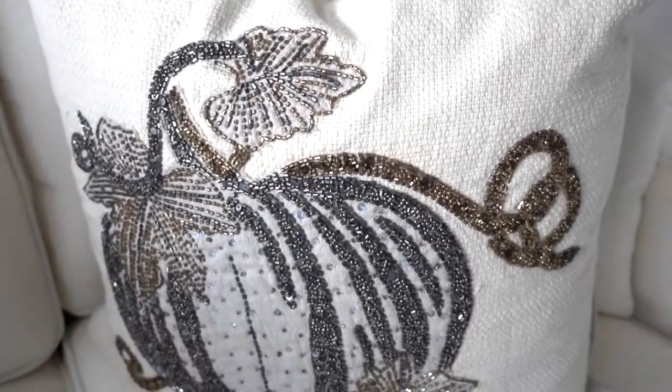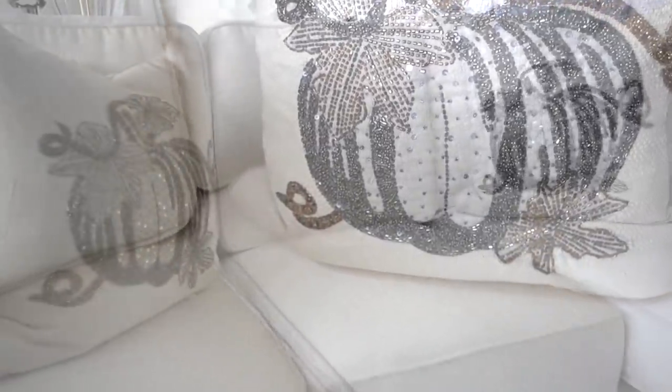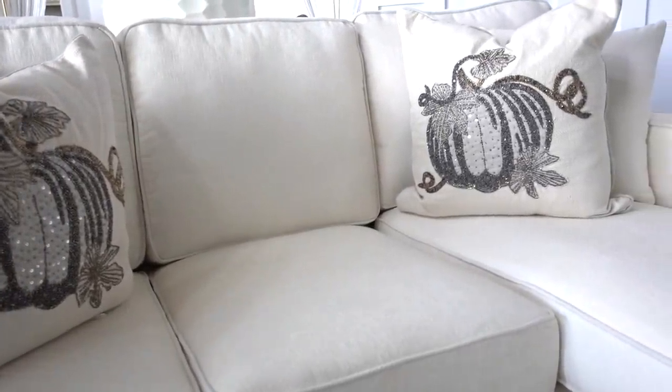I'm keeping my fall decor simple with these festive throw pillows I got three years ago from HomeGoods. They're holding up beautifully and they match our new sofa perfectly.